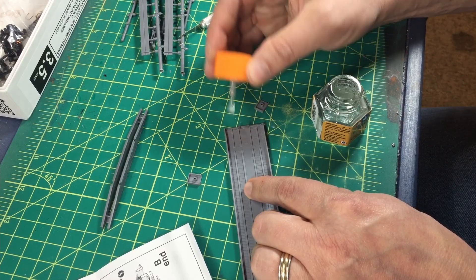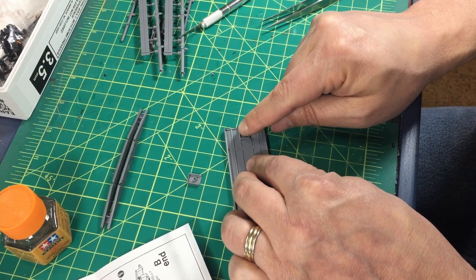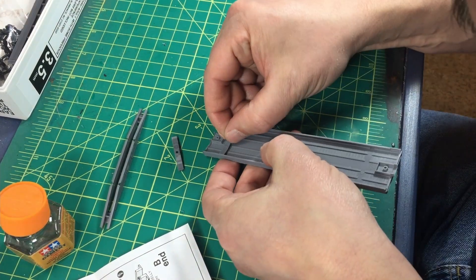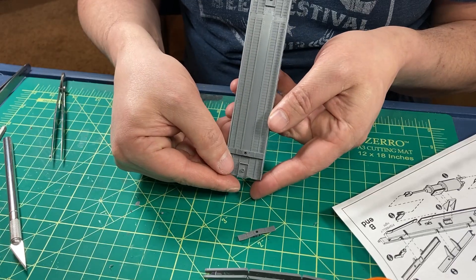I also installed the coupler pockets. This is one place I depart from my usual thin cement and use a thicker cement — the large, flat surfaces make this use of glue easier. After the coupler pockets were cured, I installed the body bolsters.